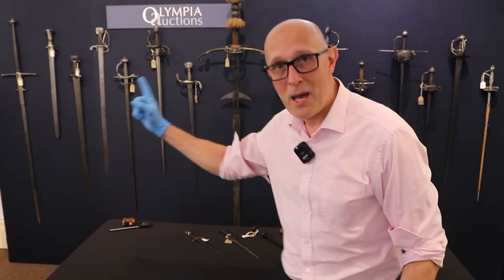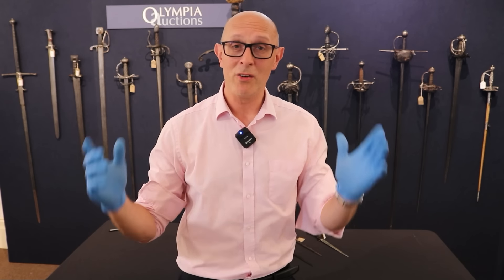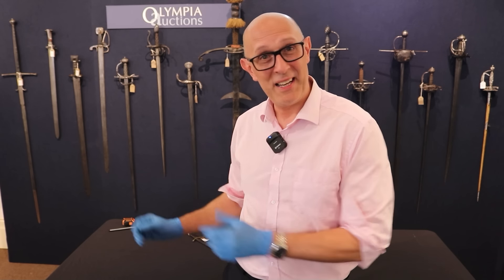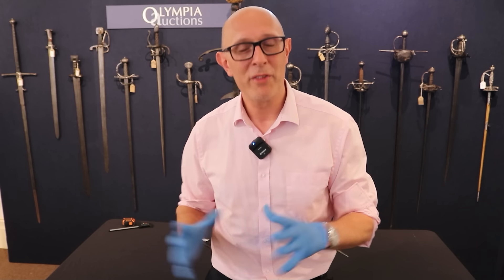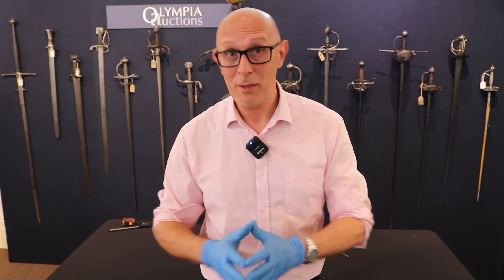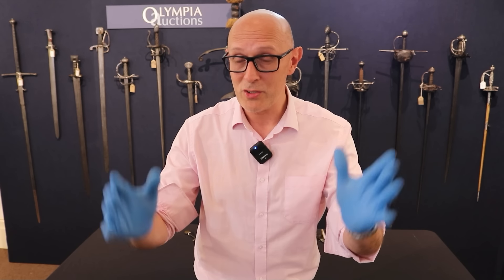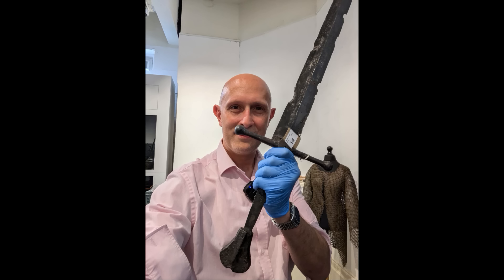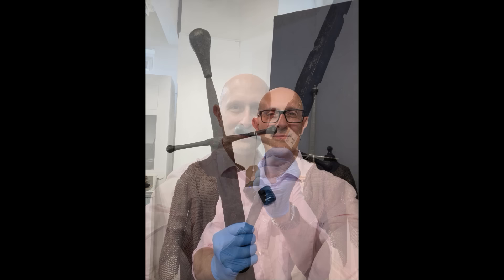Hi folks, Matt Easton here and I am at Olympia Auctions. There's an amazing sale coming up on the 26th of June and I'm here to peruse, handle, and talk about some of the amazing things in the upcoming sale, which include two Castillon swords. Hopefully by now you've seen the first video in this series talking about those two incredible Castillon long swords.